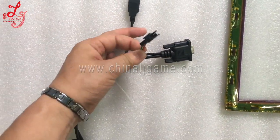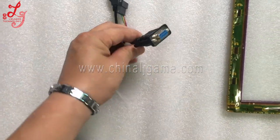USB, this is the interface, five pins in the sides, this is the VGA.